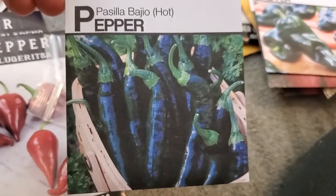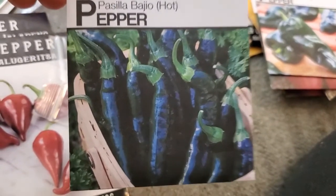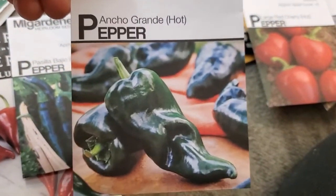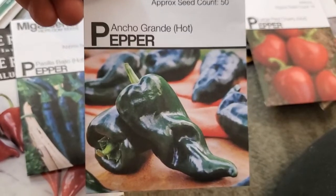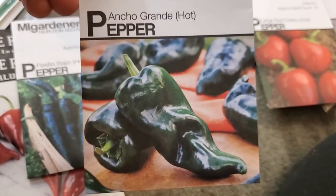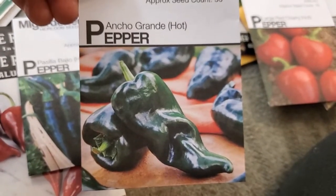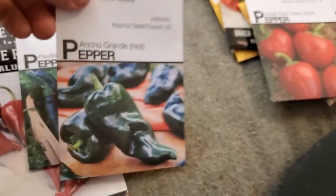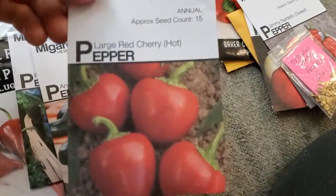I got the Thunder Mountain Longhorn seeds from D over at Garden of Deeden in a seed swap. The Pasilla Bajio — I've wanted to grow these for a few years and just didn't dedicate the space. This year I did both. Ancho Poblano is one of my other favorite workhorse peppers. These things get huge and the plants produce a lot. I love to make chile relleno and these are the best peppers for that.